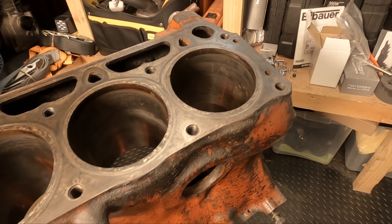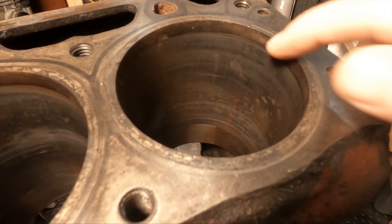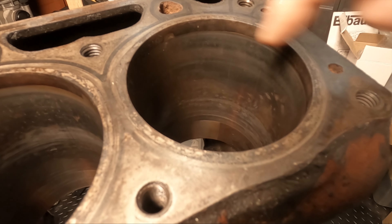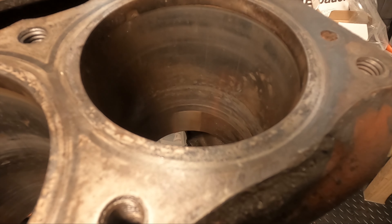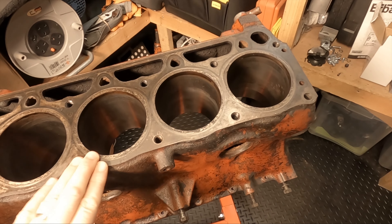They're not in terrible condition — they're actually pretty decent. As you can see, we have some very light rust and there's some vertical scratches on the cylinder wall itself, very, very faint. Can't feel them with a nail, but you can see them slightly. You can have this done at a machine shop, but it's definitely something that you can do at home.